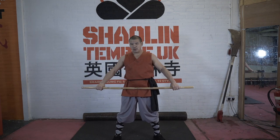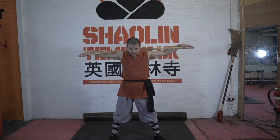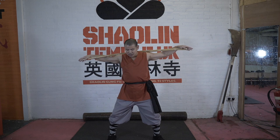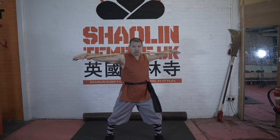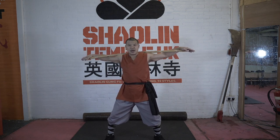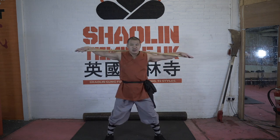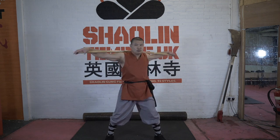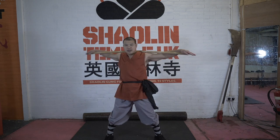Now we can do waist. Put it on your shoulder, keep your leg open. Bend your knee a little bit, like a high mabu. Don't do too low — too low you cannot twist your waist, and it's easy to get an injury. So stay higher and twist. One, two, three, four — don't move your feet — five, six, seven, eight.